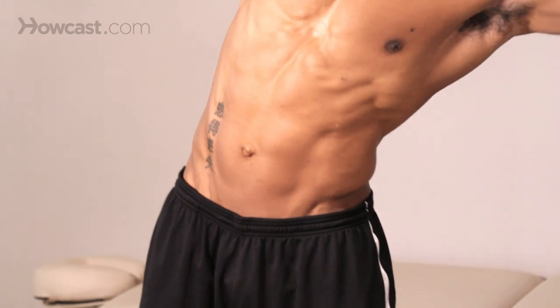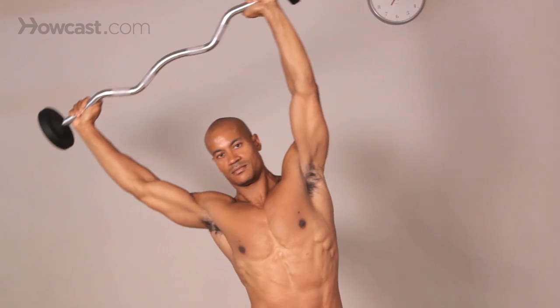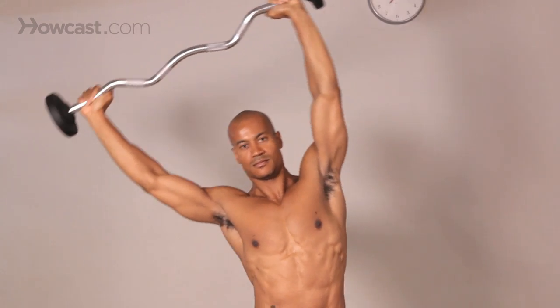Now I'm going to show you exactly what it is. Arms extended up in the air holding a barbell, and slowly and controlled, leaning towards the side, controlling, bring yourself back over, other side, controlled, back to the middle. Basically, that's what a standing barbell side bend is.